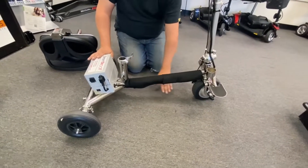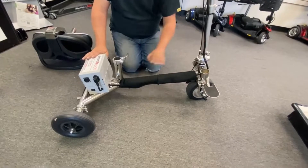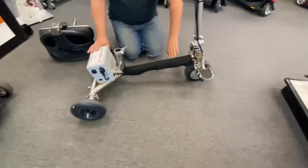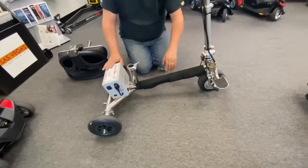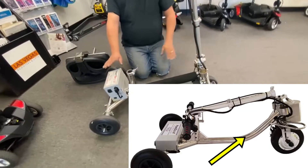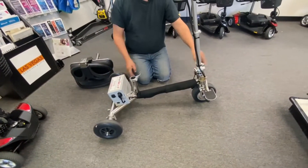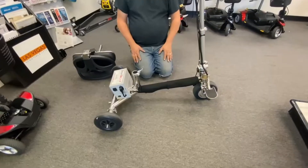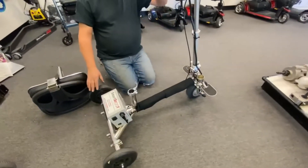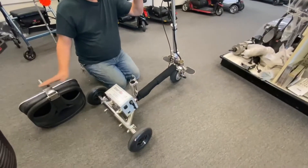The biggest difference is the frame actually dips down a little bit lower on the Handy Scoot, so you can step into it. This one's a little bit higher because of the wheel. I'll put a picture up on the screen where it actually bends down — makes it easier to step into the scooter. And of course they put the battery at the back and the controller at the front. But otherwise the frame — everything else is the same. So that's how you would remove the seat.